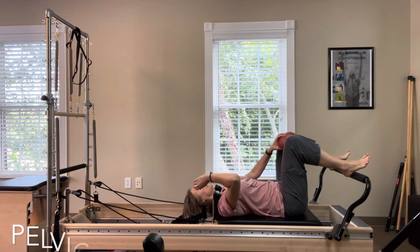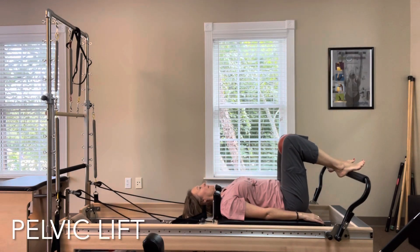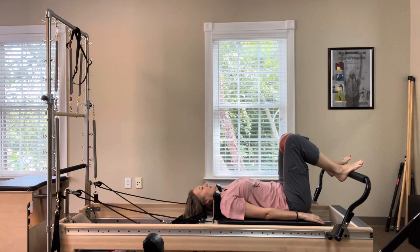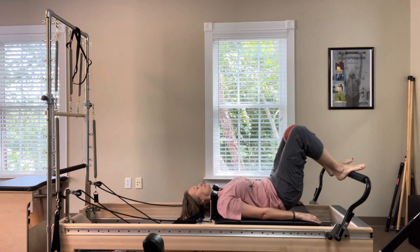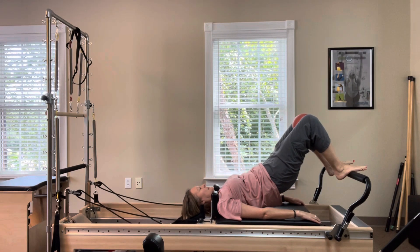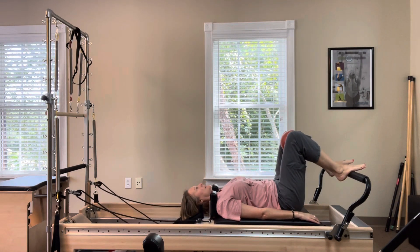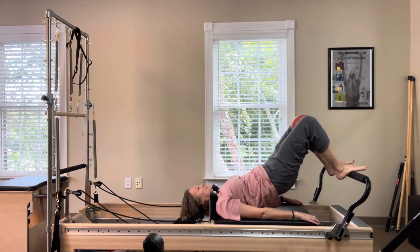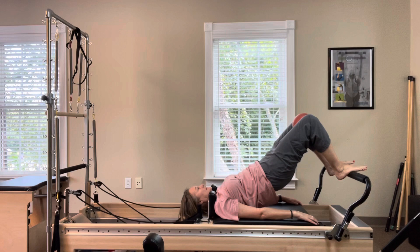Lower your headrest for pelvic lift. Place the ball in between the knees. With heels or arches on the bar, sit bone distance apart, tuck your tail and peel up into a bridge position, keeping the carriage into the bumper. Exhale, rolling down. Inhale to roll up. Squeeze the ball subtly in between your knees.